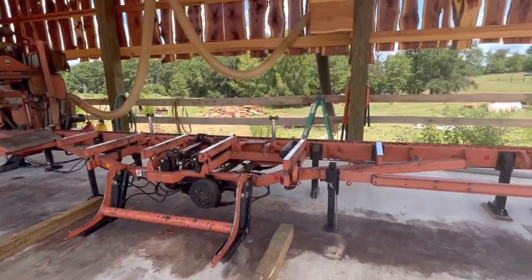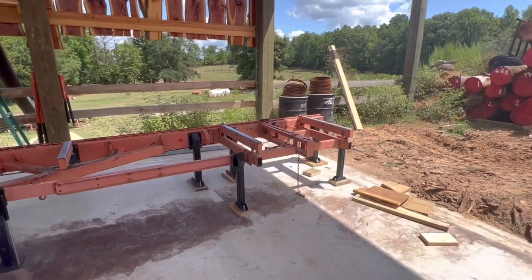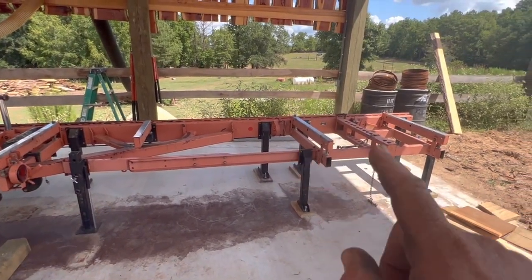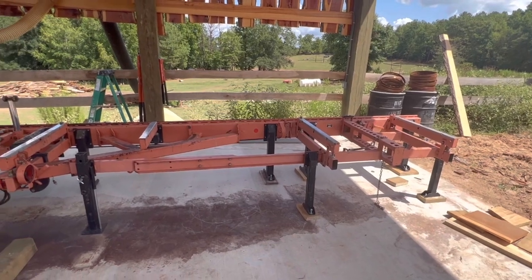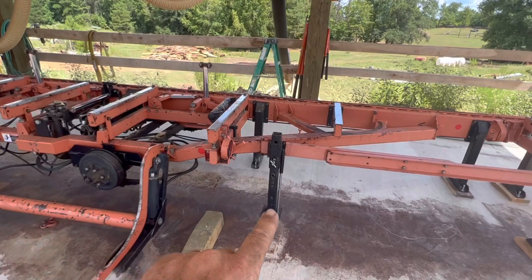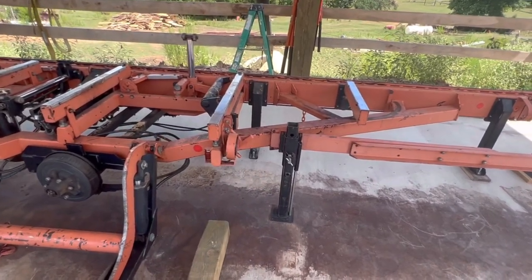We finally got the sawmill anchored down with some six-inch concrete anchors. Unfortunately, with the six-foot bed extension on and everything anchored in, I could not find one of my legs, so I still have an adjustable leg on this backside.